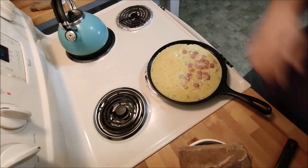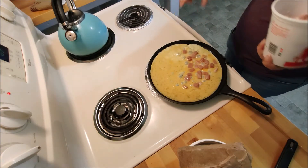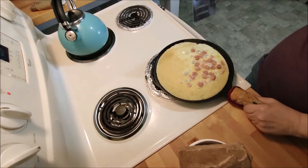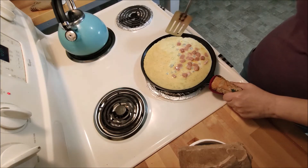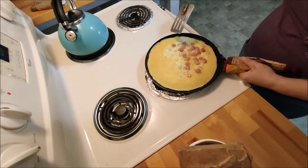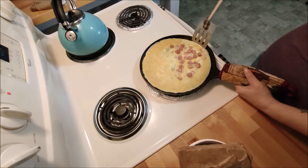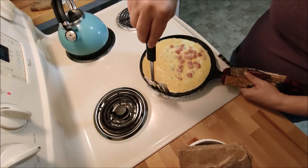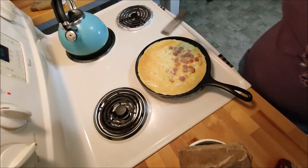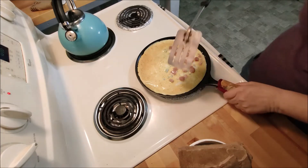It only stayed in one spot in a couple places. We just want to see how about this sticking part — if it sticks or not, how good it is. You know, you have to put enough grease on the bottom. And it should be at a real high heat so it'll cook real quick — that's like the omelettes anyway.